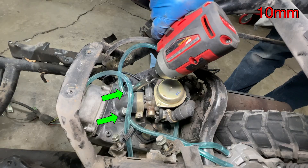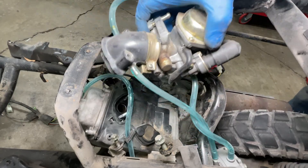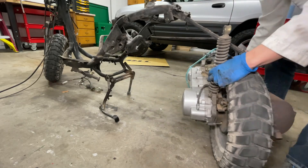A long bolt holds the engine onto the frame and acts as the main pivot for the rear suspension. Now there is nothing holding the engine on, but the carburetor is still in the way. And that's it — the engine is out.